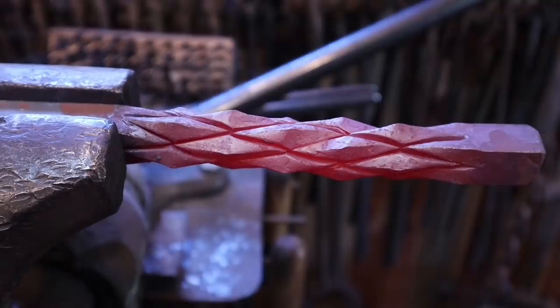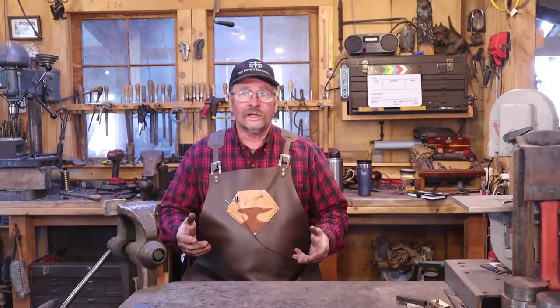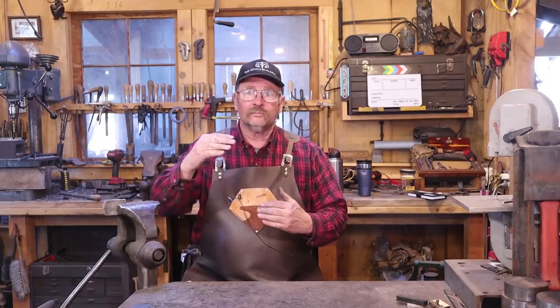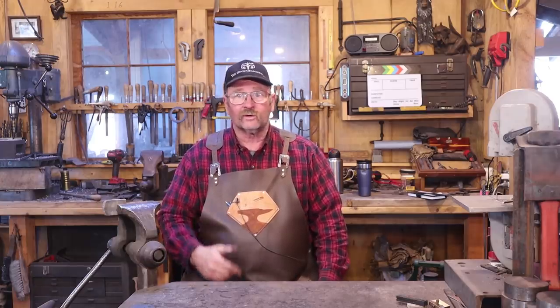The more twists you put in initially, the closer together these will be and the smaller your little diamonds will be — that's just an aesthetic consideration, and you should experiment to see what you like best. That's a real classic twist. People really like pineapple twists. They are good on door handles, fireplace tools, all sorts of stuff. They make interesting center elements in bars for pickets or stair railings. You can do it in just about any size material. This was done in three-quarter inch bar stock because it really shows the effect very nicely.